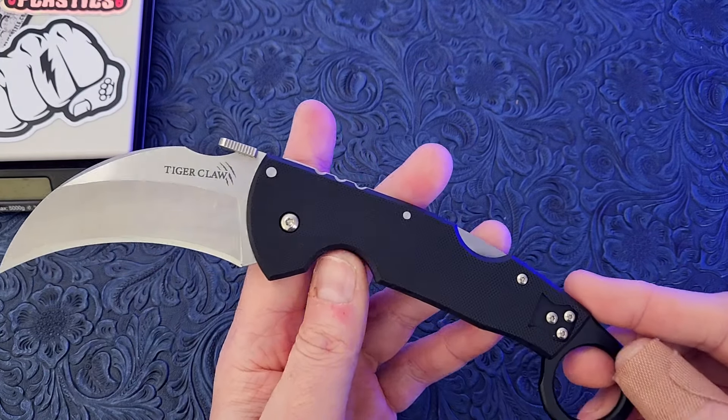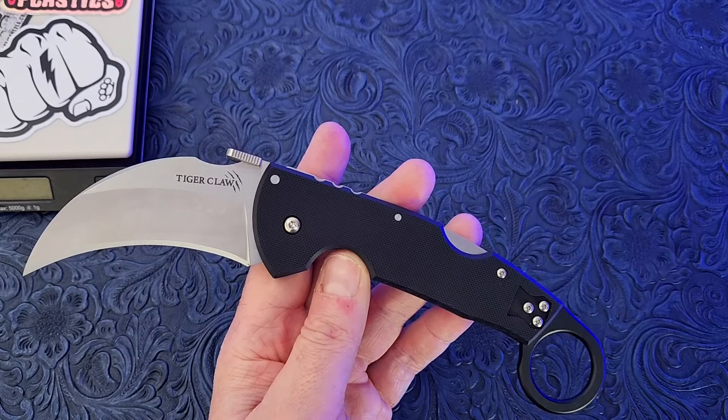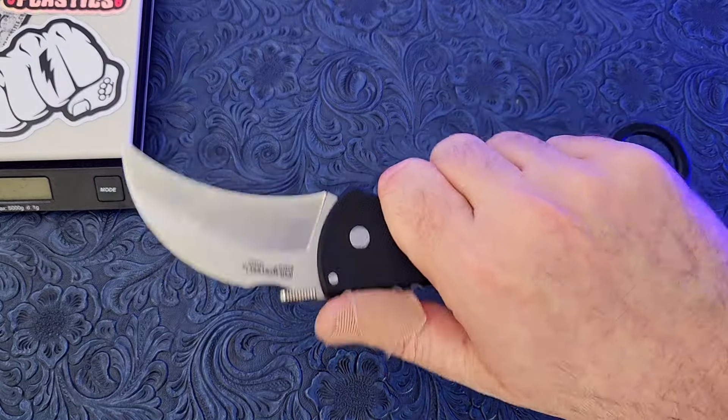I really like just about everything on this Tiger Claw from Cold Steel except for one thing. What's going on guys? Carter here coming in from Edged Mindset. I hope you guys are having an awesome day. We're going to be talking about this Tiger Claw from Cold Steel.